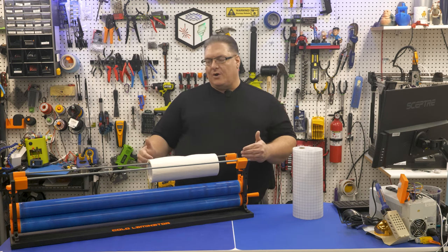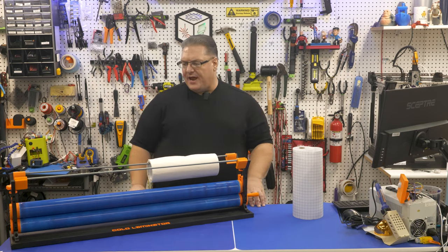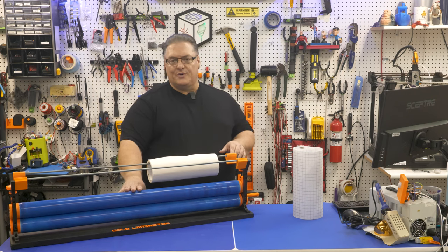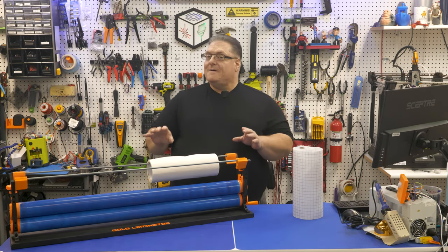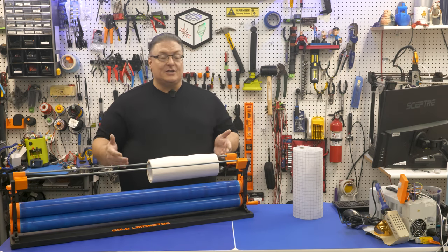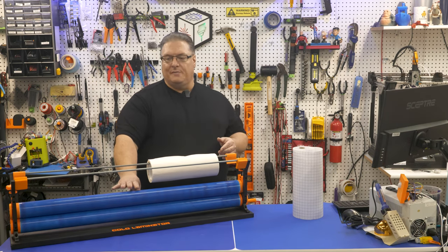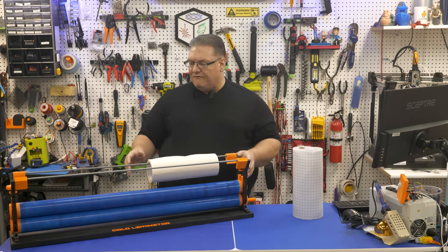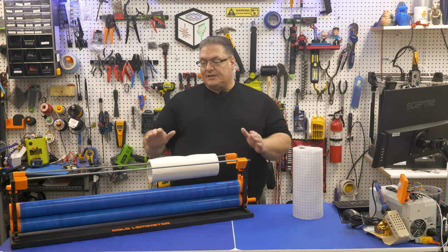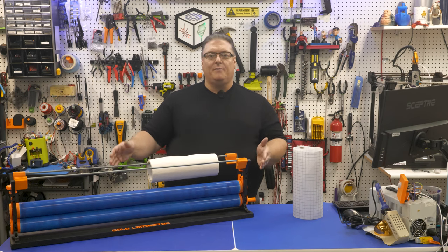A cold laminator is definitely awesome if you're doing work with lasers or vinyl cutters. Today we're going to talk about how to put one of these together yourself. All the files are open source and will be on thangs.com, and I'll also include video showing how I made these silicone rollers — probably the most challenging part, but actually fairly easy to do.